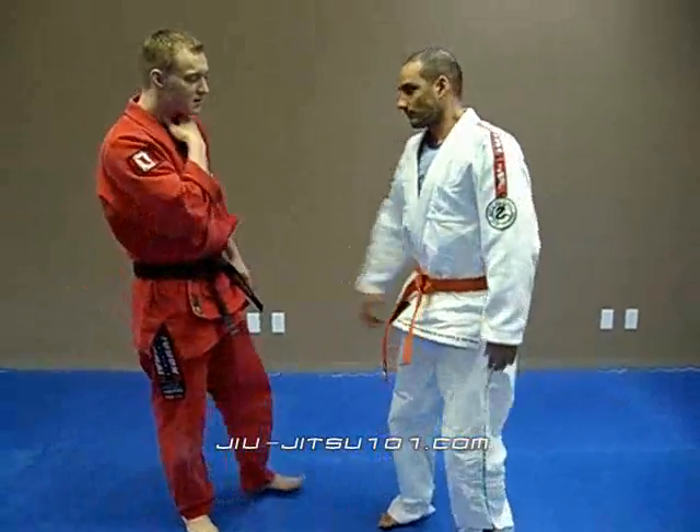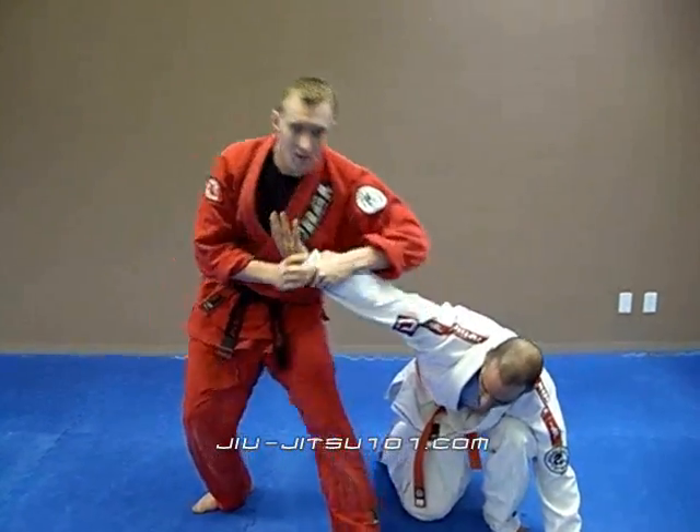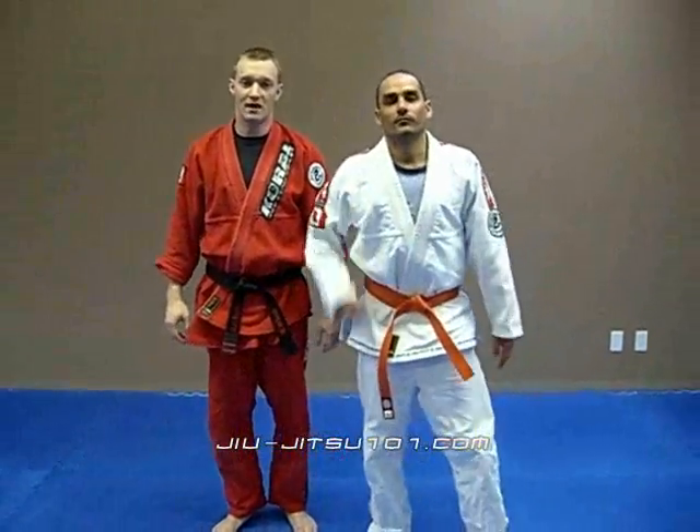So again — he comes in, grabs on, turn, down. Udi Gotami from a Neck Grab. Thank you very much.